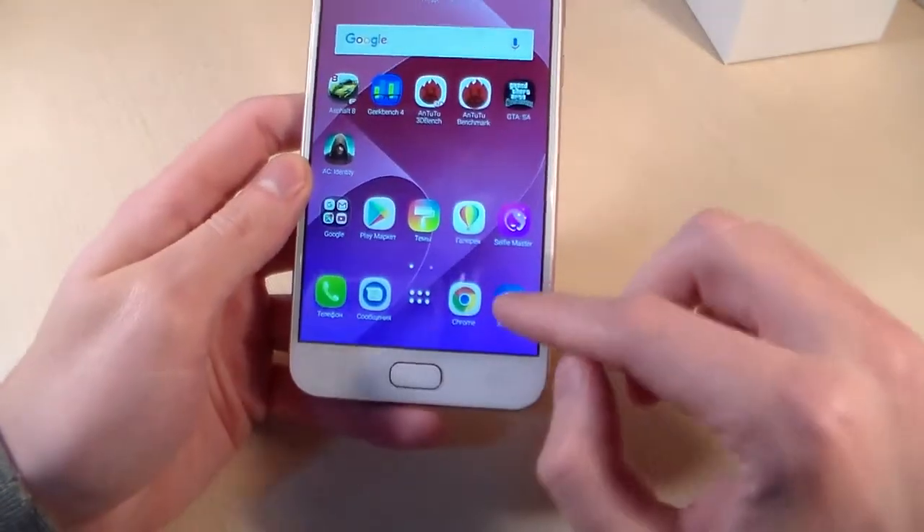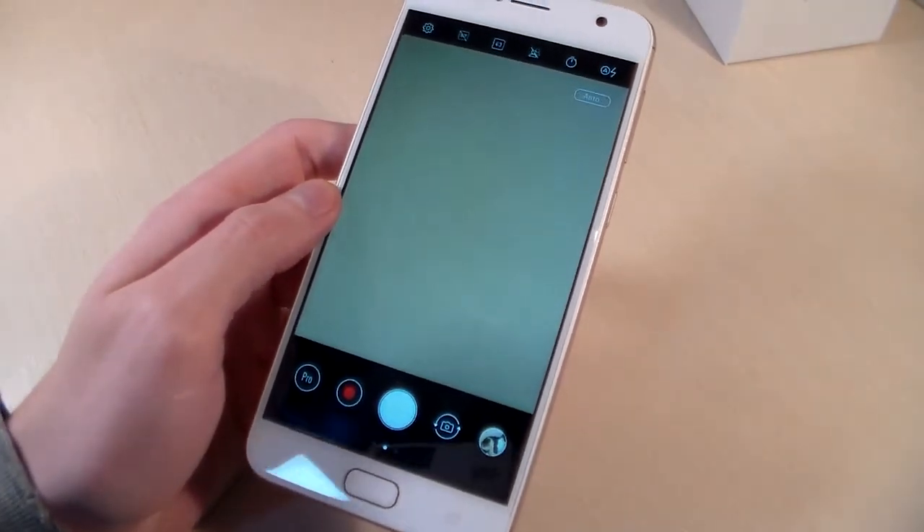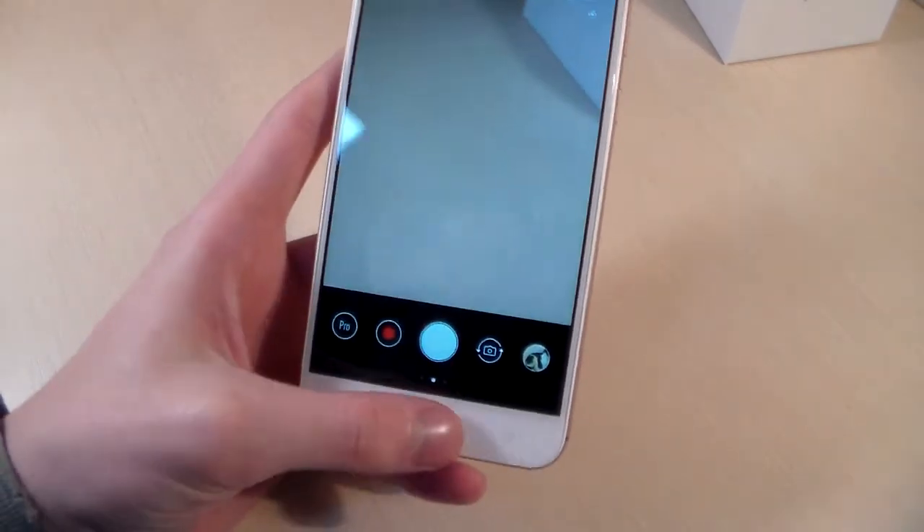Close this and open the camera. Front camera is 13MP. Main camera is also 13MP. I will show you photos taken with this camera.